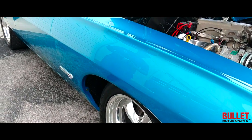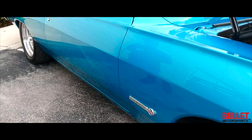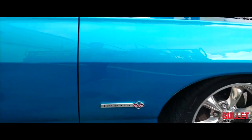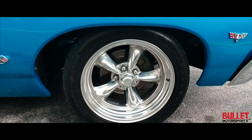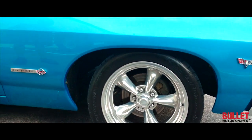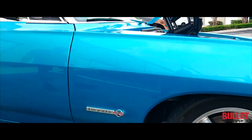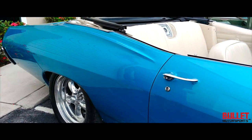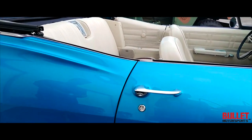Along with power windows, which I'll show you how they operate when we get inside there. Take a look at the chrome wheels — those are American Racing billet wheels on G-Force tires. Emblems look perfect. This is my favorite color — Marina Blue is one of the signature colors for the '67 Corvette, and it also comes out great on an Impala.